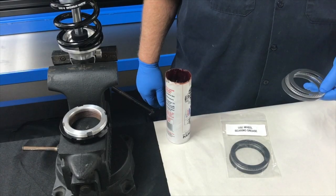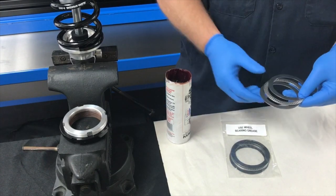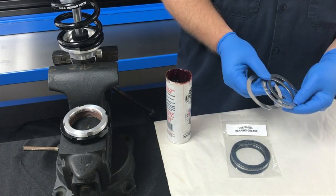Hello, this is Gary with Alden American. Today we're going to show you how to install the thrust bearings onto the spring seat of the shock absorber in order to make it easier to adjust the ride height. This is our Alden ALD 26 thrust bearing kit. It consists of two washers and a thrust bearing.